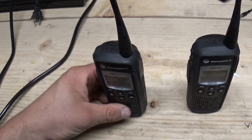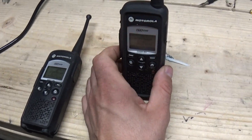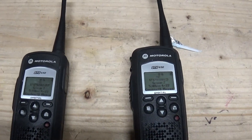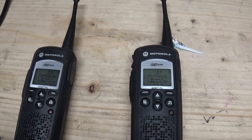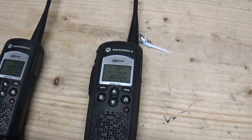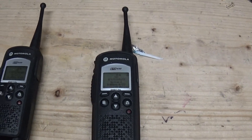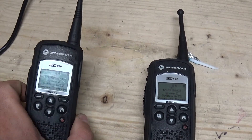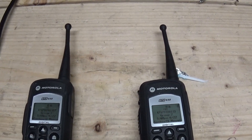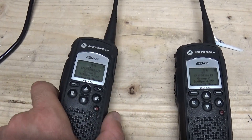They're also very secure. They don't use actual encryption, but the frequency hopping means there's no police scanner or receiver out there — apart from very high-end receivers like near-field receivers used for TSCM type work, bug sweeping, looking for spy devices. Those receivers, like the Optoelectronics line, can lock onto the signal, but they can't demodulate the digital because it uses VSELP, which is the digital modulation technique.